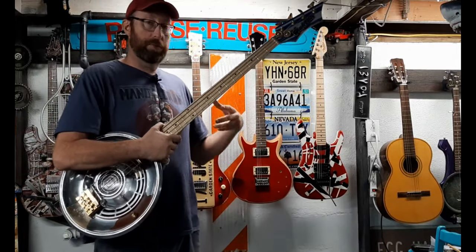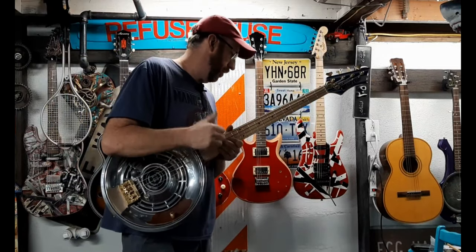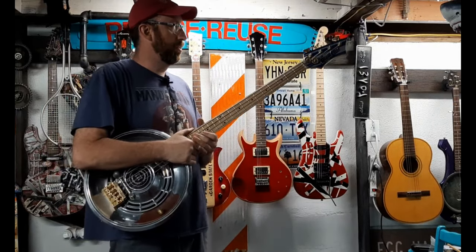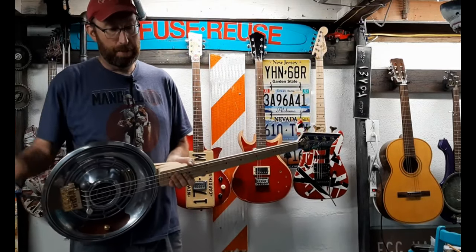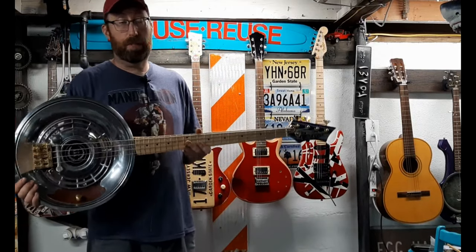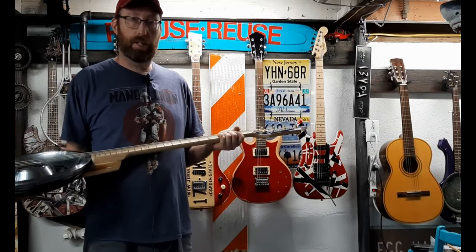I recorded those clips on a Polytone amp - it's a very old amp. It's got reverb and a pretty cool sound. It's solid state, no tubes, but it's kind of like a jazz amp - I know a lot of jazz guys like it. That was given to me, so I figured I'd use it. Because I don't have a bass amp, that was the best one I had to get a good sound with.